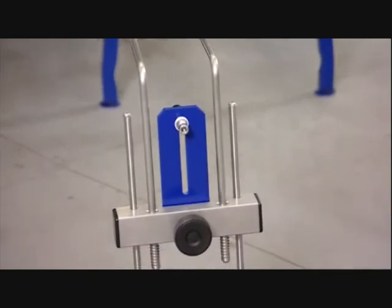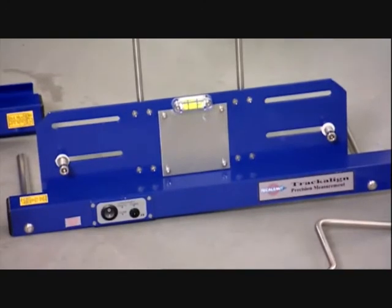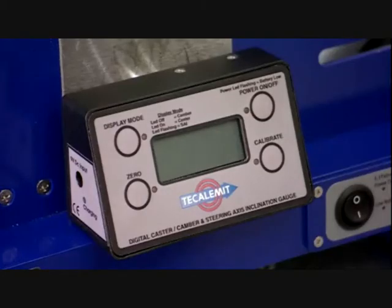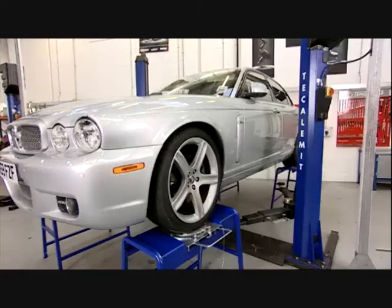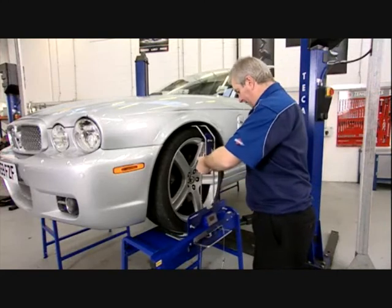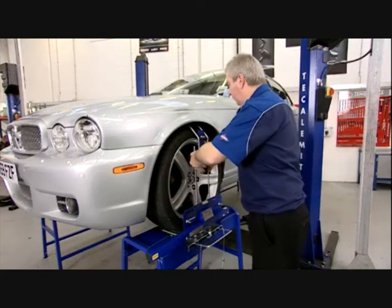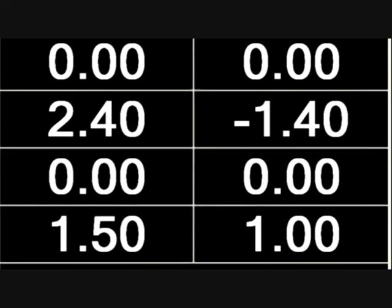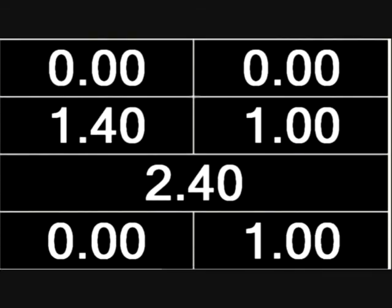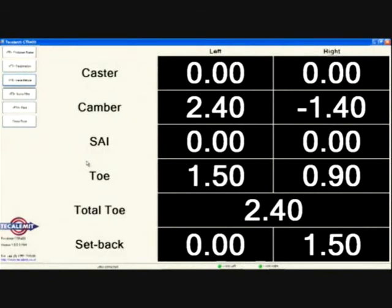The TrackAlign 400 is supplied in standard specification without camber caster measurement. Owners of this entry level model can purchase an optional digital camber caster gauge. Alternatively, the TrackAlign 410 includes electronic digital radius wheel turning measurement and camber, caster and SAI measurement. Most importantly, the TrackAlign 410 includes a wireless communication facility which allows operators to record vehicle geometry values both before and after adjustment and download them to a PC or laptop, where the results can be stored, archived or printed using dedicated Tecalamit software.